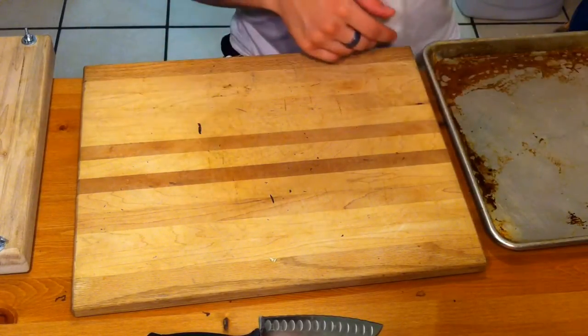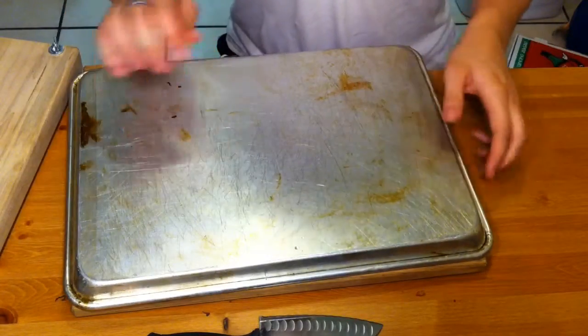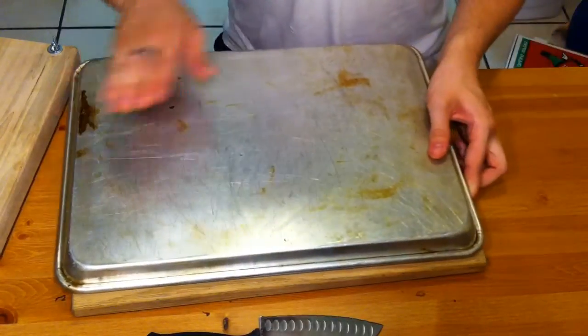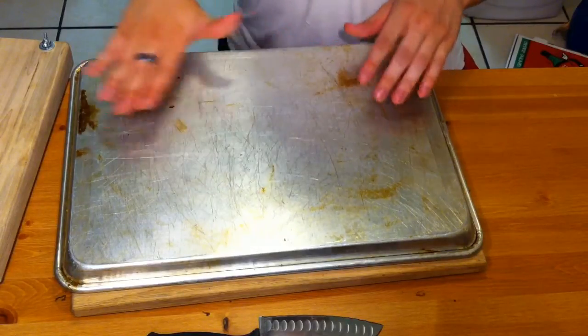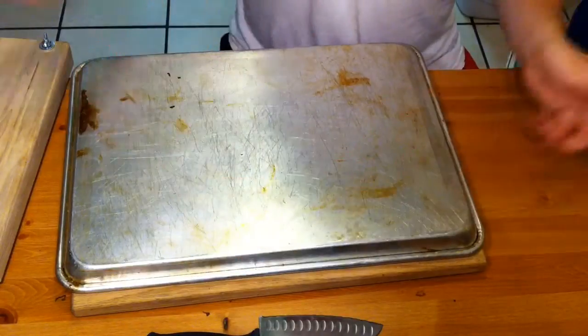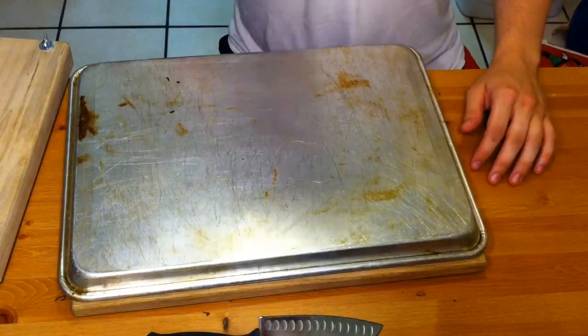This is also optional: a nice metal surface. I use both this and the wood surface — I use the metal for bunching and binding, and the wood for the wrapper. What happens is when the wrapper gets wet and the metal surface gets wet, it kind of adheres, and that adhesion helps you roll nice and tight cigars. I'd recommend trying both and figuring out what you like better.